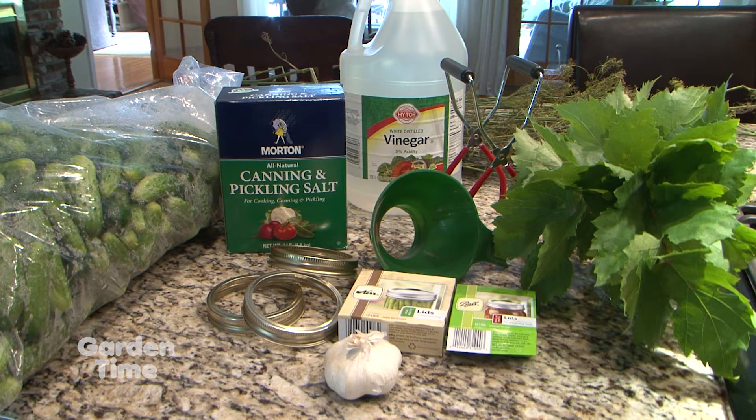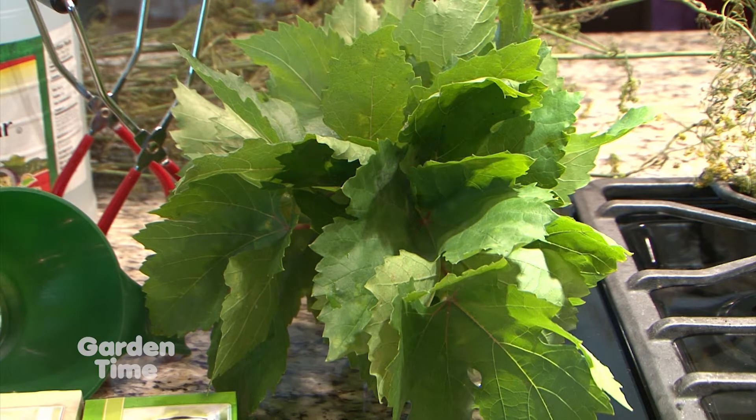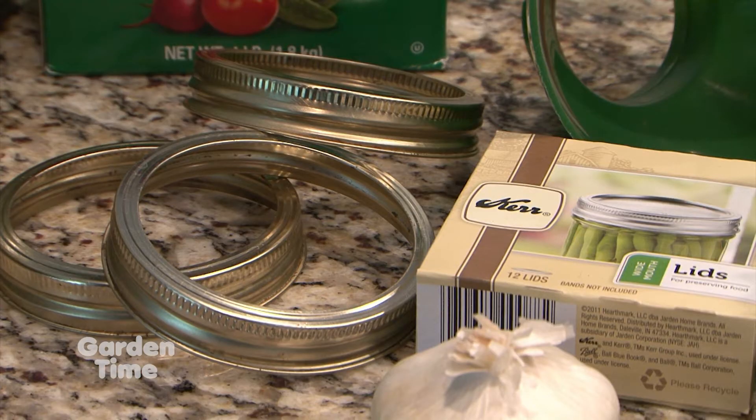The first thing we want to do is gather all of our materials so we don't have to run around the kitchen looking for them once we get started. You'll need pickling cucumbers, grape leaves or alum, garlic, and dill. You'll also need vinegar, pickling salt, jars, lids, and rings.